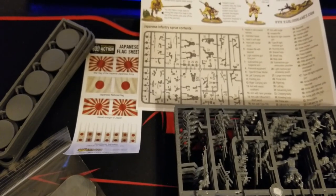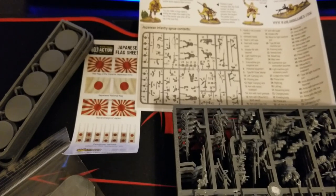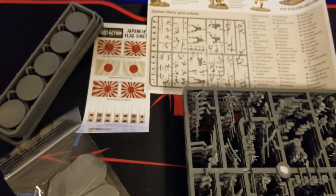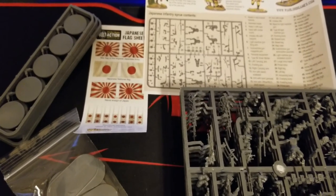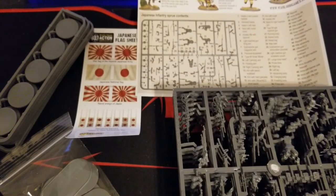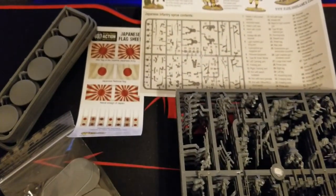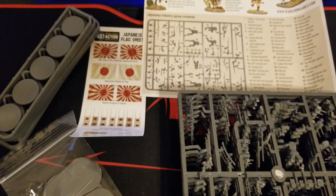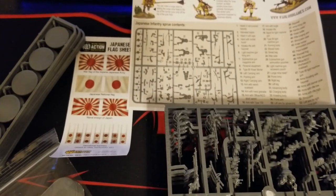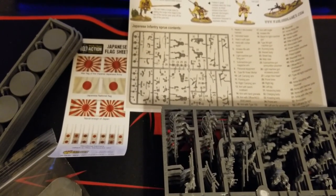Let us know in the comments if you do play Japanese - your thoughts on the kit, anything that needs improvement that Warlord could look at, anything else you might want the kit to have. What are your thoughts on it overall? Should it be a slightly larger number? What are your thoughts on these Japanese infantry from Warlord? Let us know your experiences in game so far.